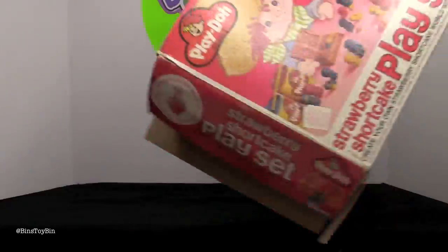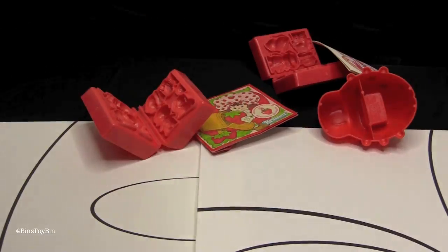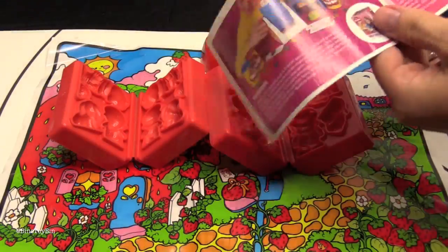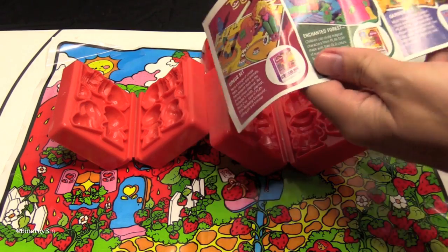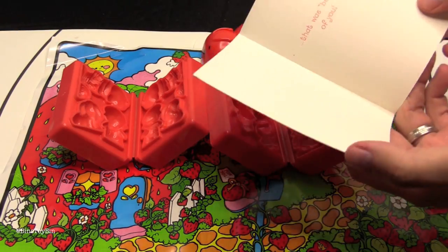Well, let's see what we've got inside here. Here's the play mat. Give it a whiff, Bin — does it still smell like strawberries? No, it doesn't smell like anything anymore. It actually still had the insert inside. Check out this Enchanted Forest set — that one looks pretty cool. A Strawberry Shortcake thank you card.